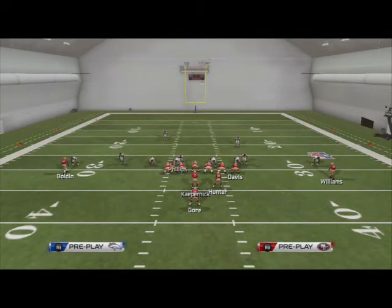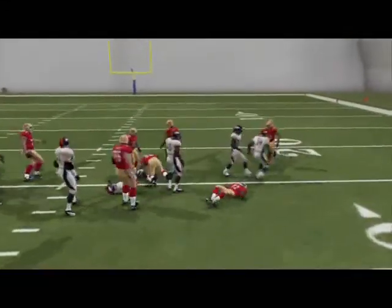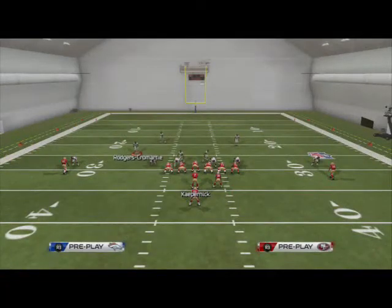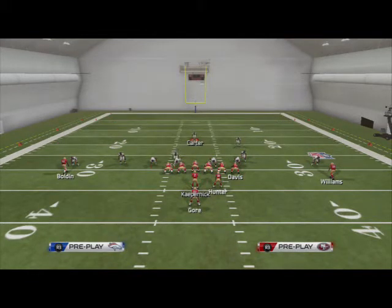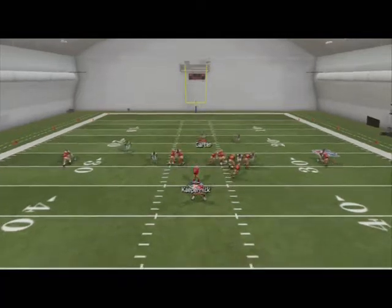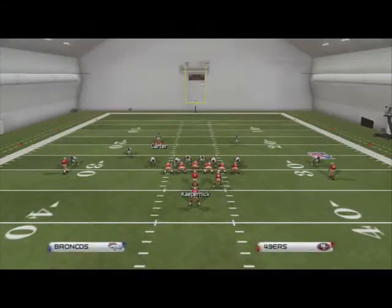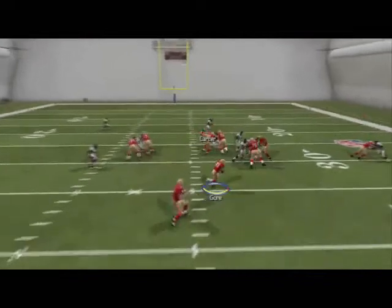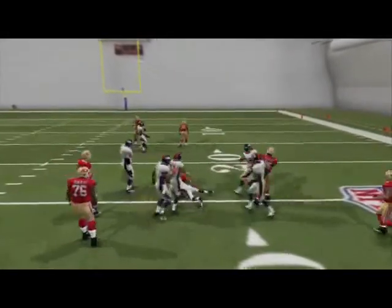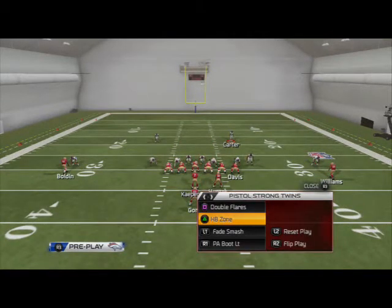If we were to not user anybody on this play, you can see it does a serviceable job but it doesn't lock stuff up. Whereas if you're user-ing Carter, I like to be about 15 yards off the line of scrimmage — snap, go, and we immediately crash to the outside and contain it. Yes, there's a cutback lane, I understand that, but that's just part of run defense. If there's a cutback lane, you can start inside and then go to the outside and get wide. We're in position to stop some of the better runs in the game.